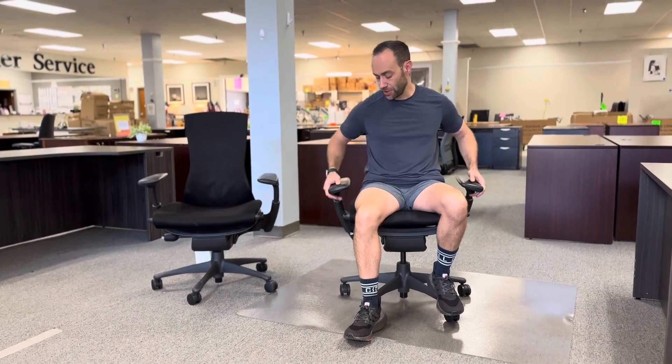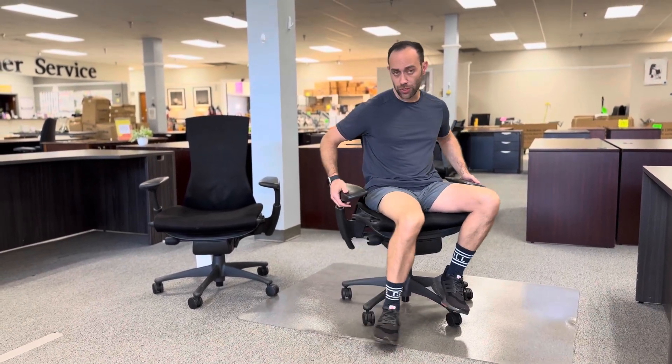Hey, I'm Don and this is Office for Ensure Liquidations in San Antonio, and this is the Herman Miller Embody chair. This is their flagship chair and we're gonna do a walkthrough.